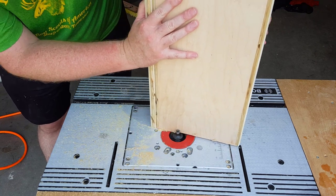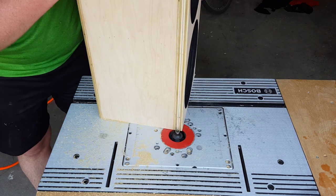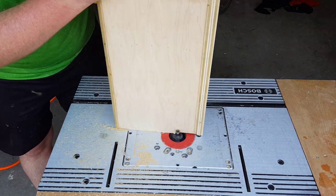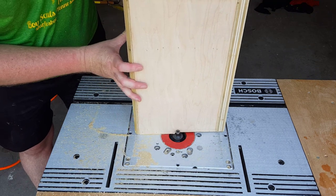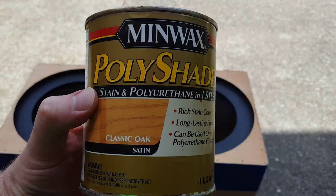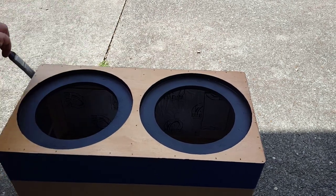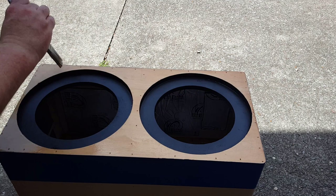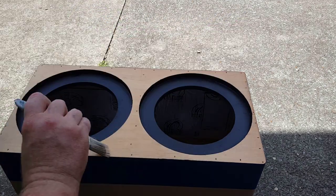I'm a big fan of putting a chamfer or a roundover on all the edges of the box — I think it gives a nice finished look and takes any sharp edges off. For this project I'm using a 3/8 of an inch roundover bit on everything except for the front baffle. For the front baffle I'm going to use a stain.